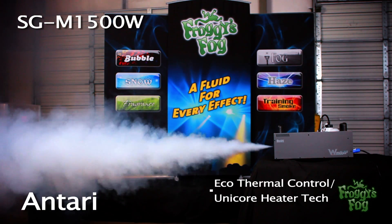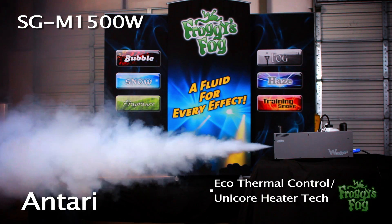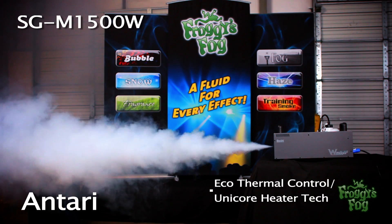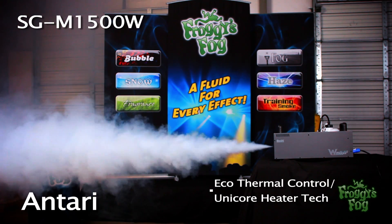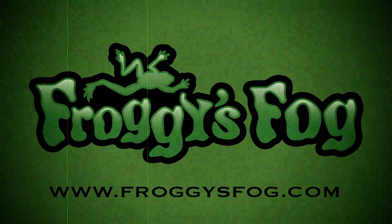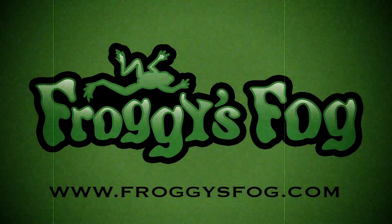The M-Series fog generators feature a rugged build, high capacity fluid tanks, an eco-thermal control system, and unicore heater technology, making these machines the right choice for any situation. For more information, go to froggiesfog.com and look under the training smoke machine section.